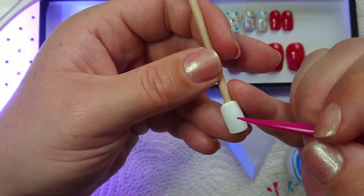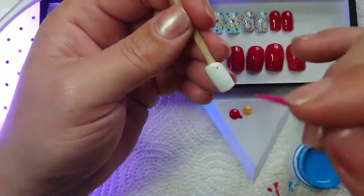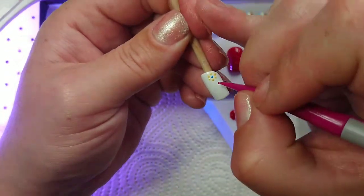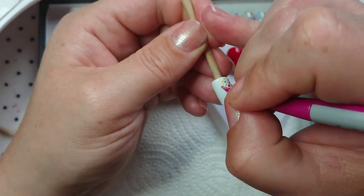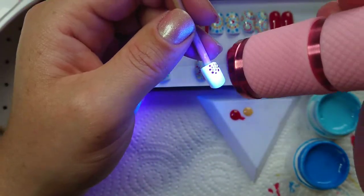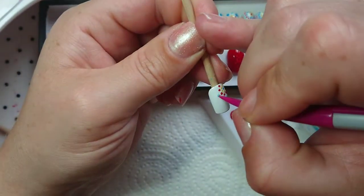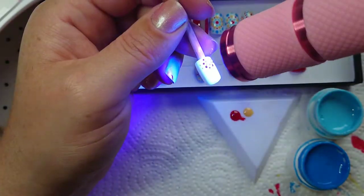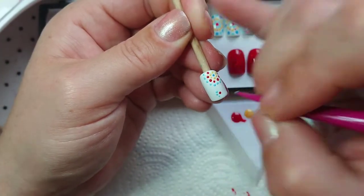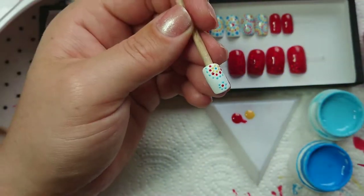For the other nail there were a couple of smaller circles that I did, so I'm using the smaller side of my dotting tool. I'm getting braver and not curing between the colors — I'm probably going to regret that. There I go, curing it now. I'm starting in the right-hand corner doing a little circle, then making another circle on the bottom side.